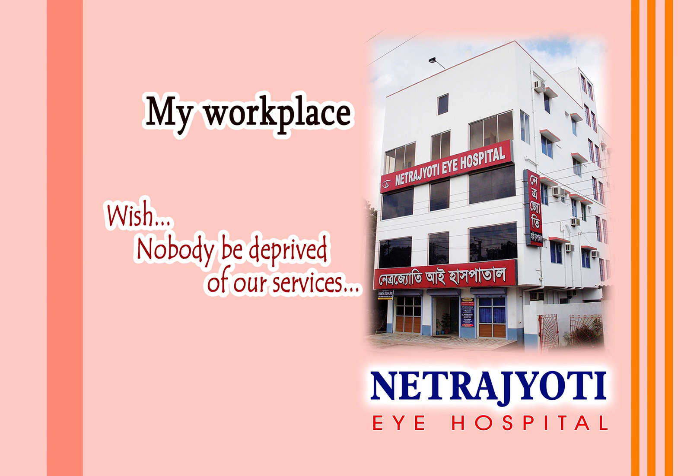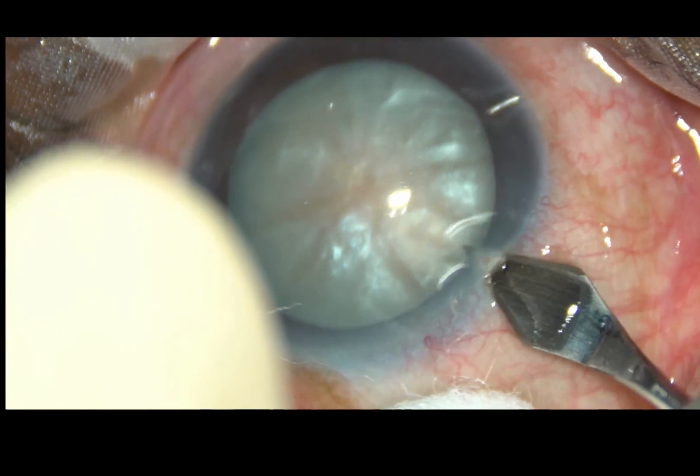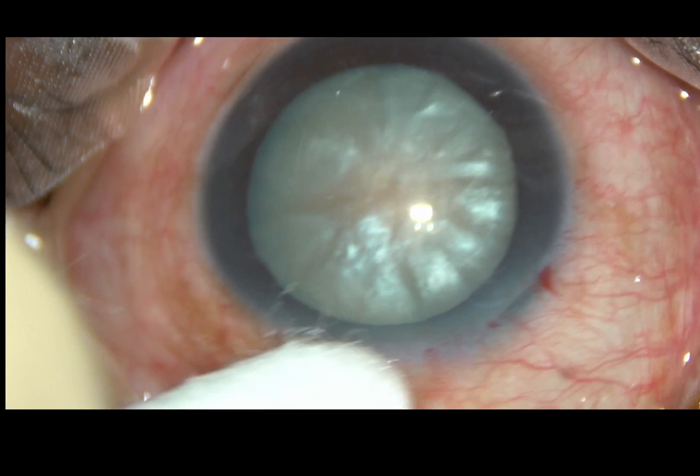Friends, welcome to my hospital at Ranaghat, India. This is an intumescent cataract. Let us observe the surgical steps.